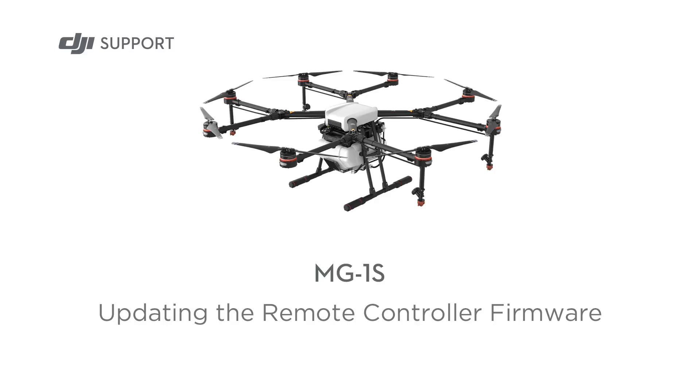Hello and welcome to this DJI tutorial video. This video will show you how to update the firmware for your MG1S remote controller.